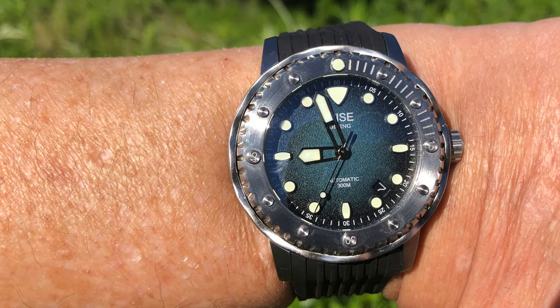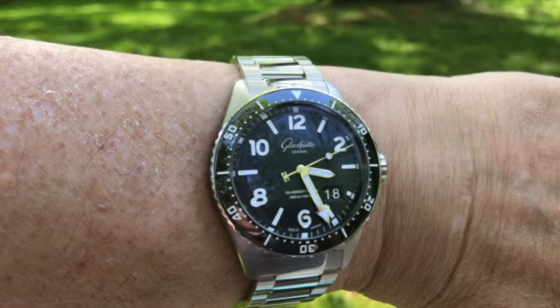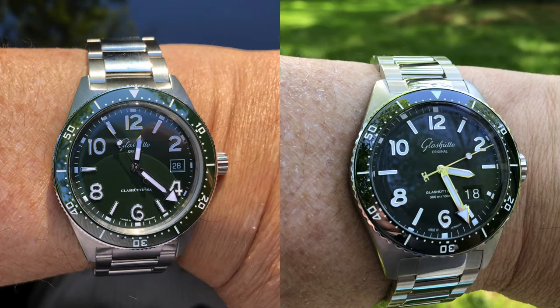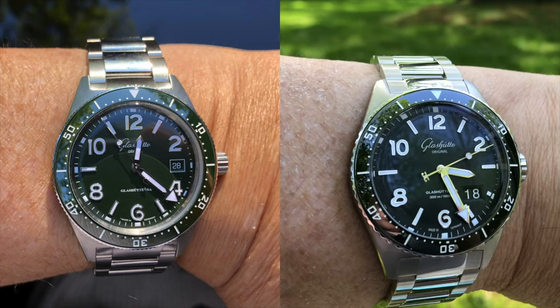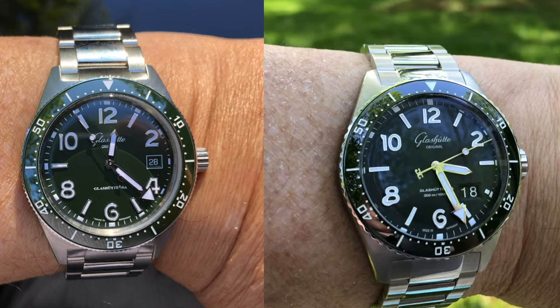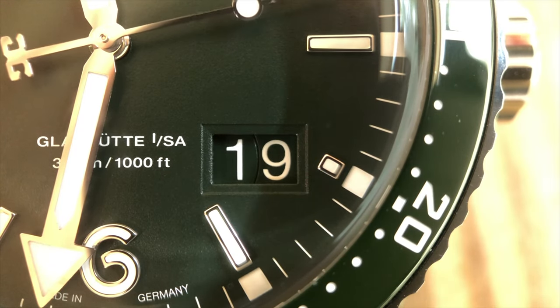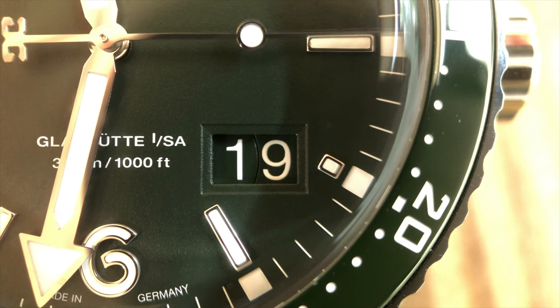I normally don't like date windows at the 4 o'clock-ish position, but it's done so exquisitely here on the CQ Panorama Date that I actually prefer it over the date implementation on the CQ. Despite the date being bigger, it is actually less obtrusive — it doesn't overwhelm or distract from the appearance of the dial. Perhaps that's helped by the lack of a painted border, yet it still includes a nicely beveled edge to the date window. One of the best executed date features I've seen on a watch.